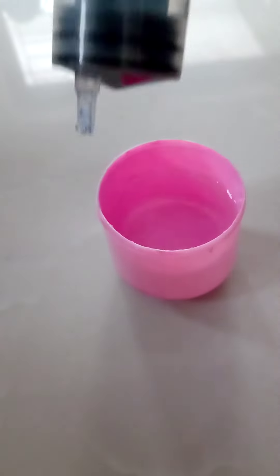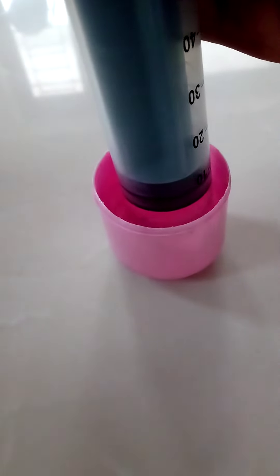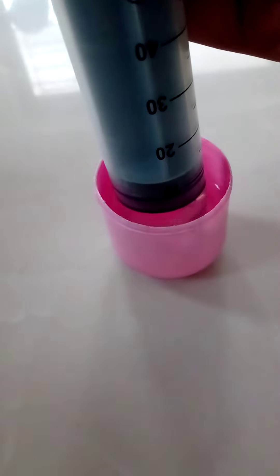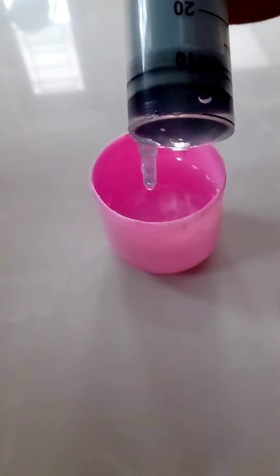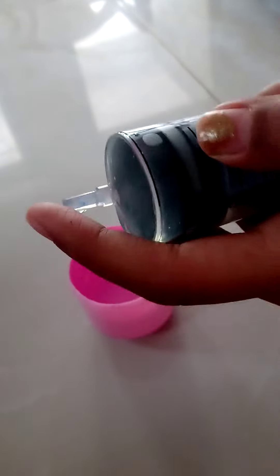Now take the syringe and fill 5 ml of water in it. So I have taken 5 ml of water. Now you can close this end of the needle with your finger.